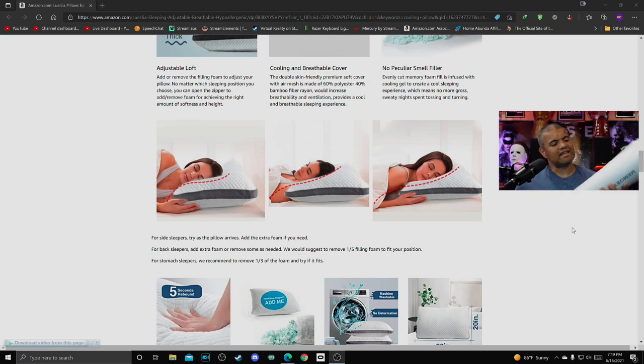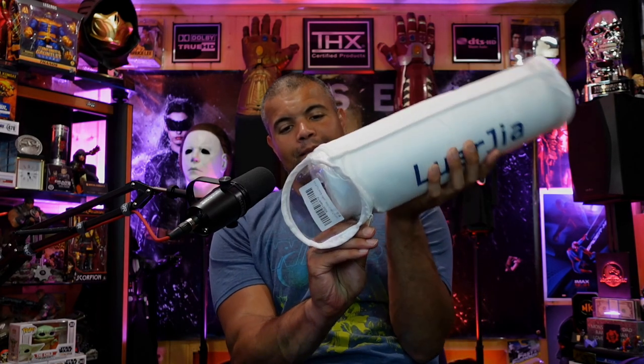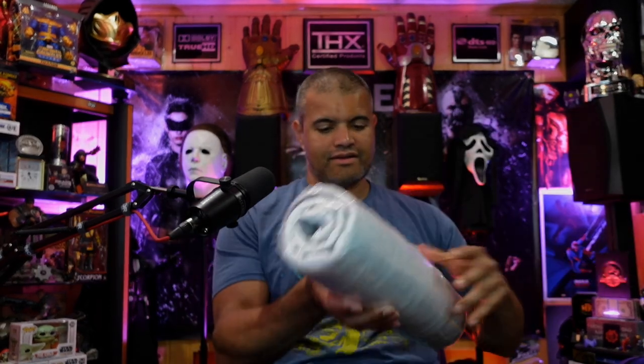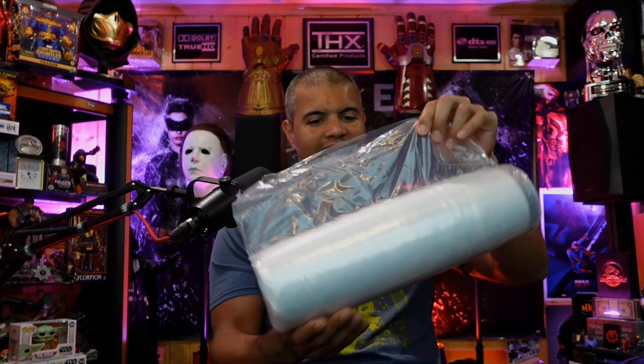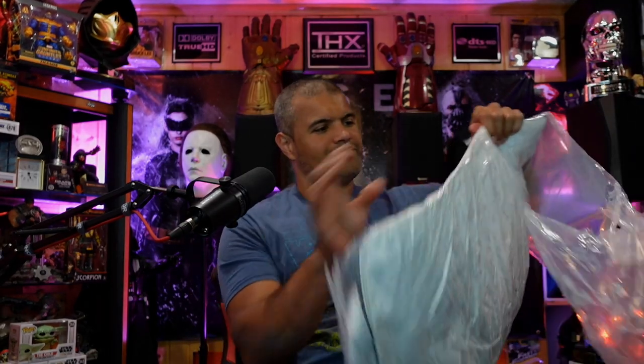Alright, let's unbox this thing and see how it goes. There it is — doesn't seem to be much to it as far as unboxing, we're just going to do the zipper here. Alright, there it is in an airtight bag — very nice. Let's open this bad boy up.